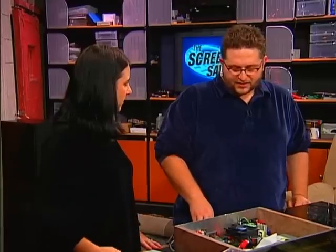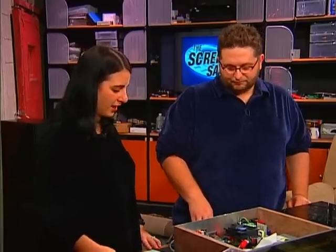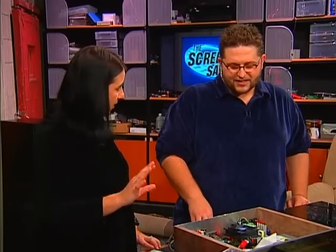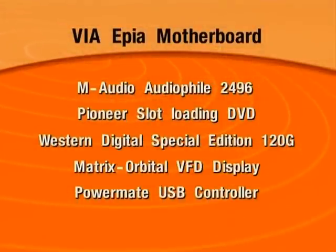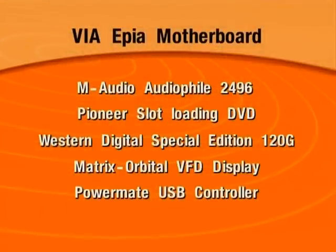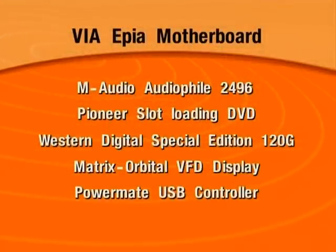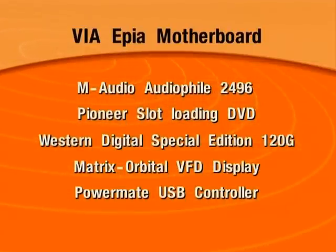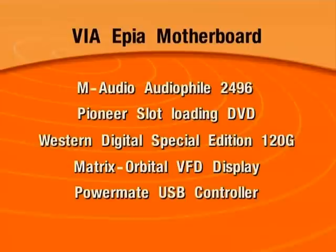Speaking of expensive, how much did this all cost? All total, about $600. That's not bad at all. Could you cut the price down? I could cut it down a little bit. The VFD display pushed the price up since it's more for form than function, so you could get rid of that. You could also get rid of the power unit — but that's for showing off when you have people over. You want it to look nice.